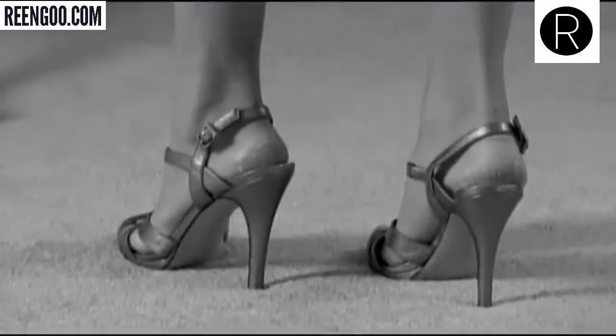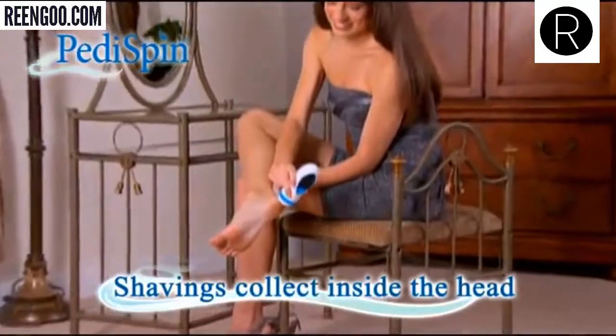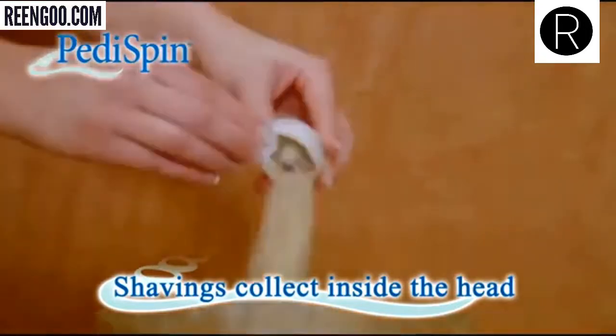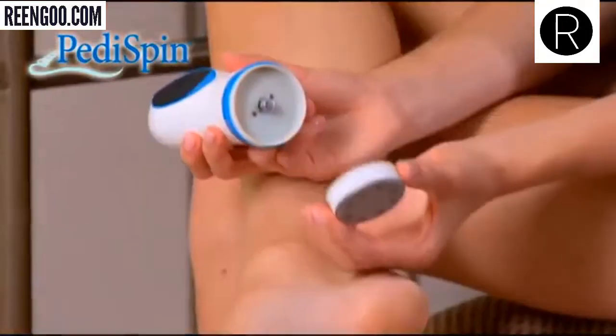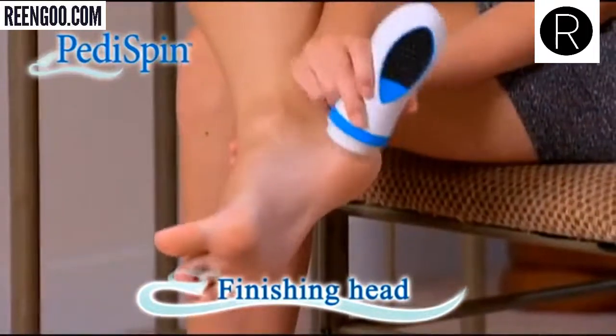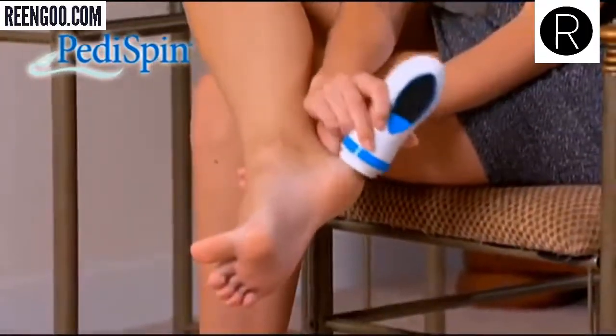Are you embarrassed by rough cracked heels? Peddispin foot shavings collect inside the head. When you've finished, just pop open the head and throw away the shavings — it's that easy. Then use the finishing head to polish the skin's surface to a super smooth satin finish. It's like getting the ultimate foot massage.